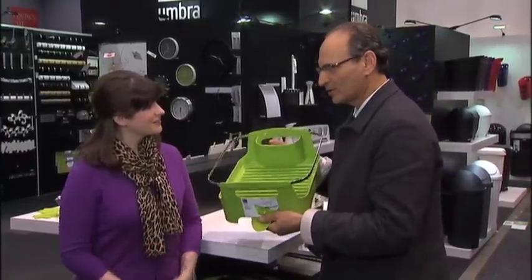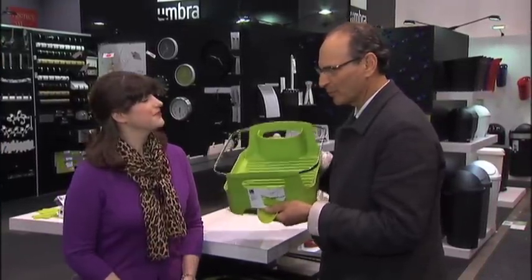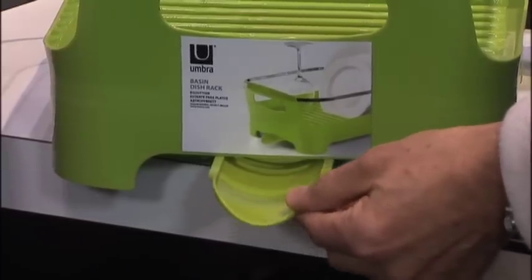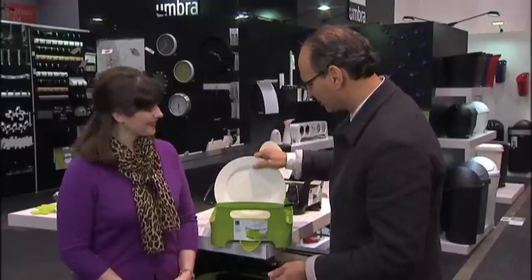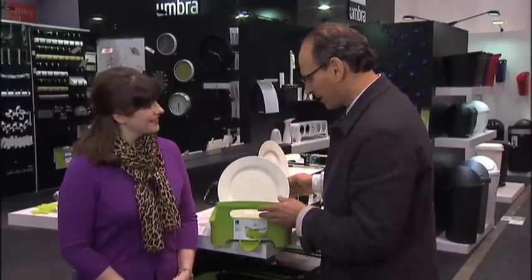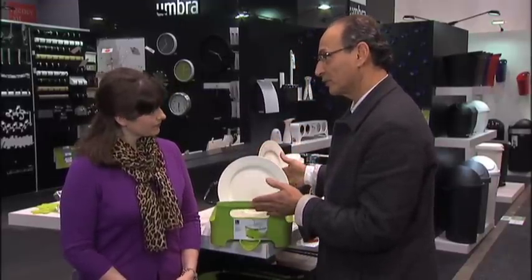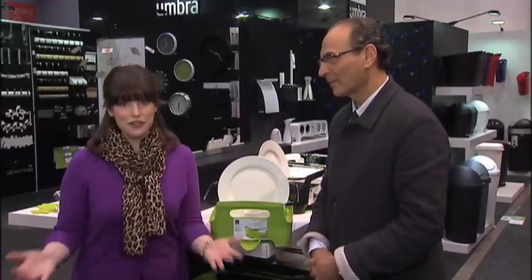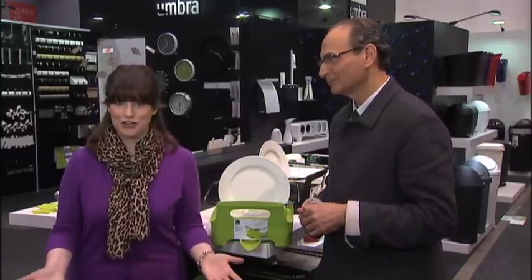Thanks Emily. I love this dish rack. It was designed by our designers with a lot of care in mind. It's a perfect size. It has this spout that will drain right into your sink, and look at the way the dishes sit in there just perfectly. Great colors, great function, great thing for your home — such a beautiful way to dry your dishes.